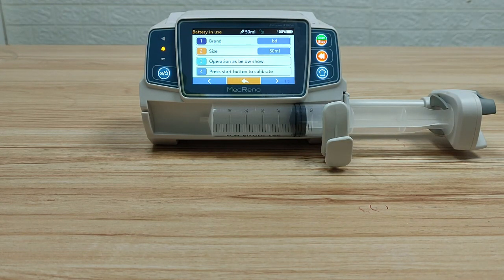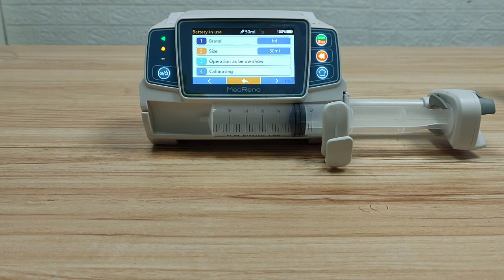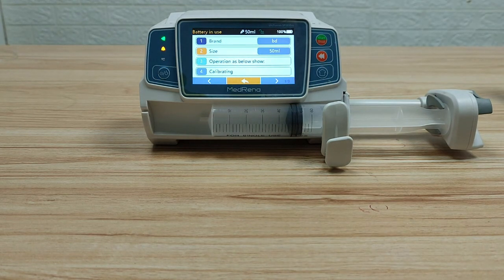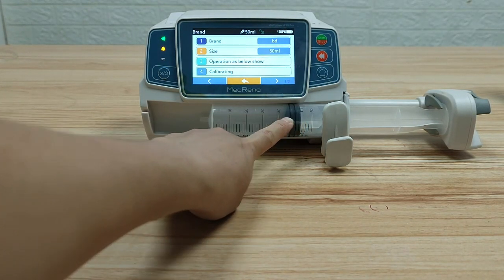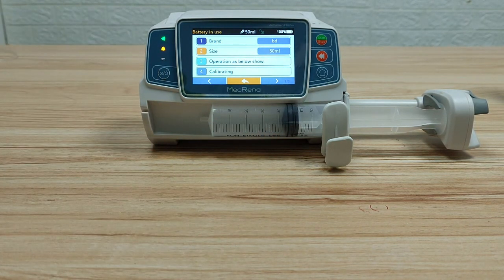Fourth step: press Start to begin calibration. Now the pump is doing calibration. When the piston is pushed to the left end of the syringe, the pump will stop and prompt calibration completed.